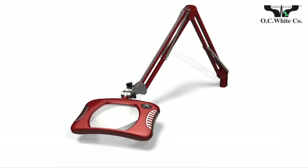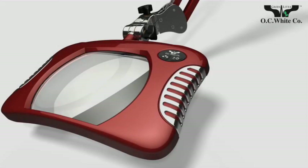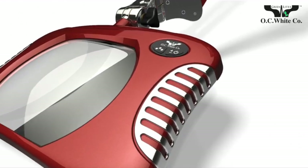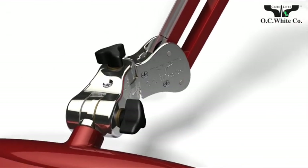New 4-diopter optical grade glass lenses. Hand-built one at a time by Lighting Craftsmen. Total control at your fingertips. Designed to take industrial grade abuse.